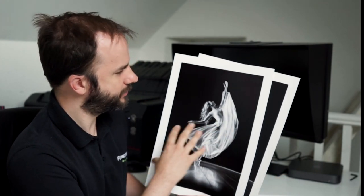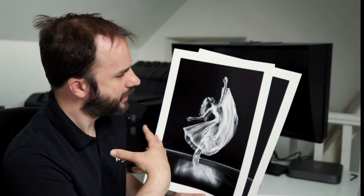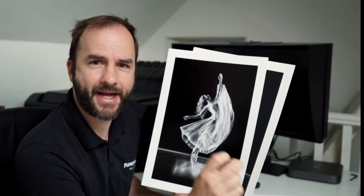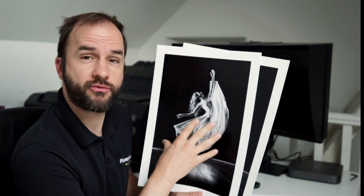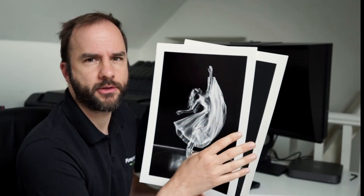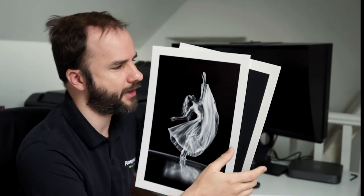My general rule is: if it's a more punchy image with less gray and more black and white in between, I would go towards a higher white-point paper and also more of a semi-gloss feel. I wouldn't go towards the mattes as much for that type of image.